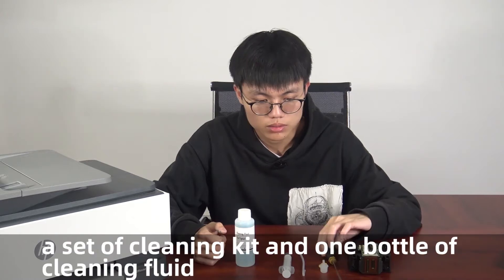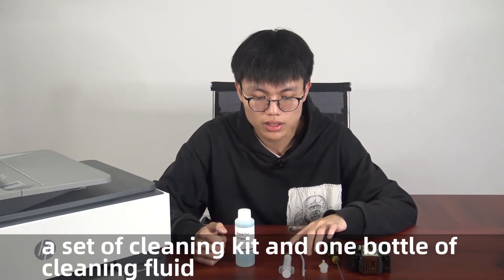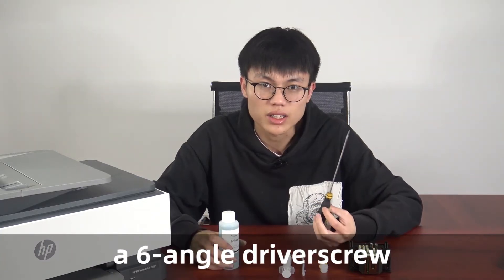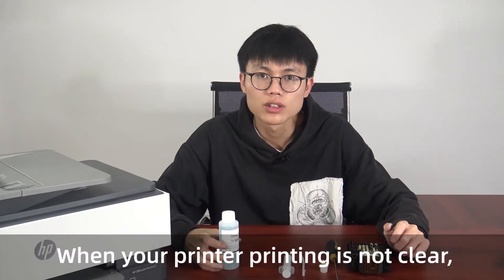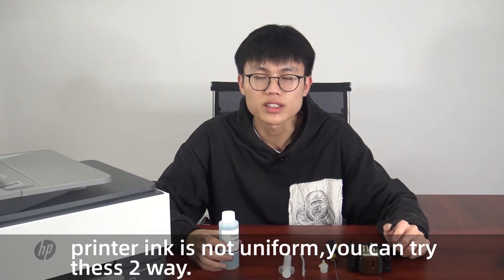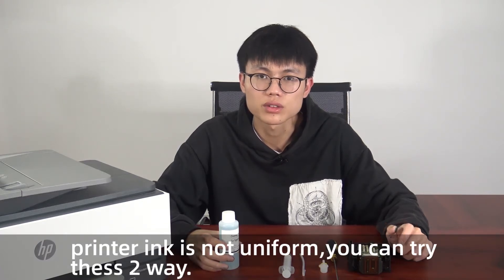We need some tools: one set of cleaning kit, one cleaning foot, and one hex screwdriver. When your printer's printing is not clear and the ink is not uniform, you can try these two methods.